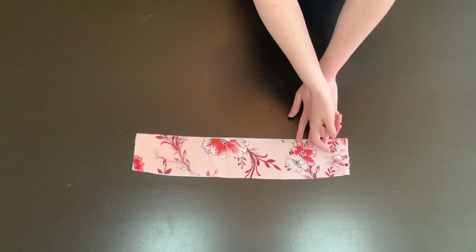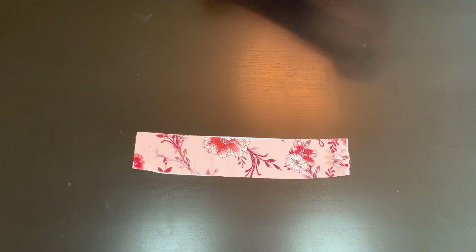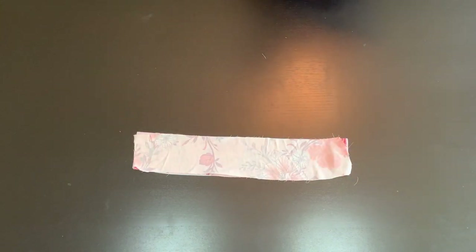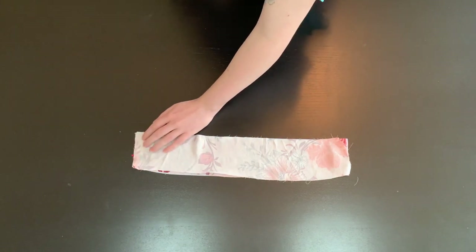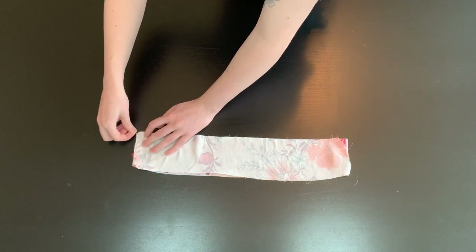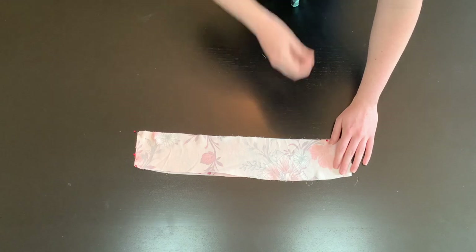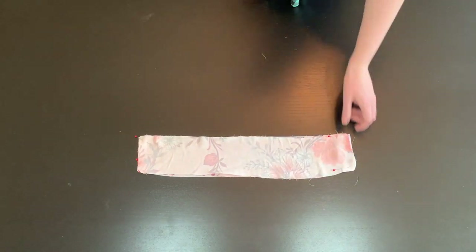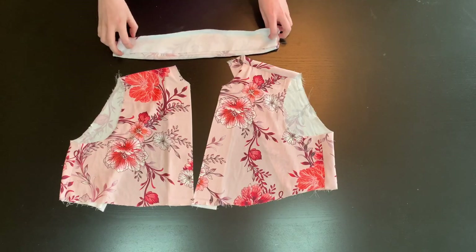Take your interfaced collar piece and attach three loops that you cut from pattern piece number five. Match them up at the circle, fold in half, and stitch into place. Then take your second collar piece and place it with right sides together. Pin along the top and the sides, leaving the bottom open. You will stitch them together at 5/8 of an inch, starting and stopping at the large circles. Clip the corners and turn the collar right side out.